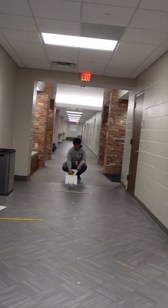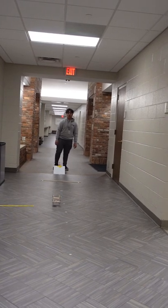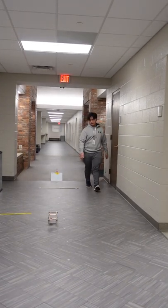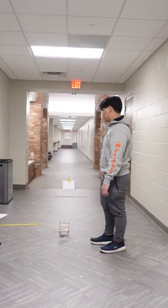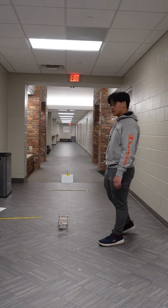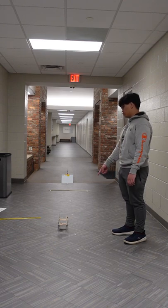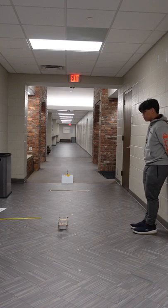1, 2, 3, go. Yep, okay, that was 8.03 seconds. And so it says point to point — from vehicle to measure point to target point. Alright, so that is point-to-point distance.